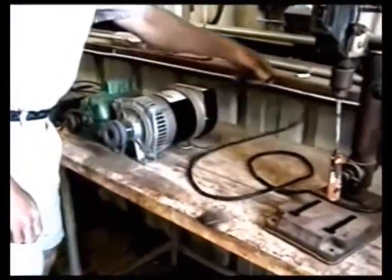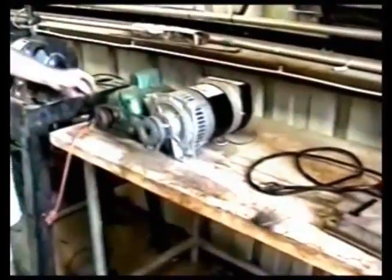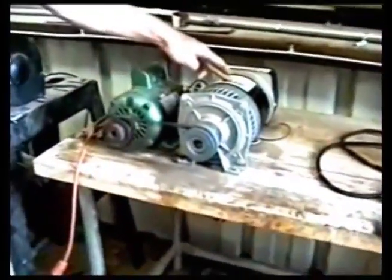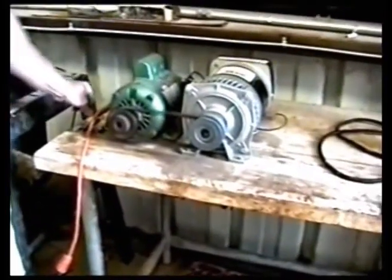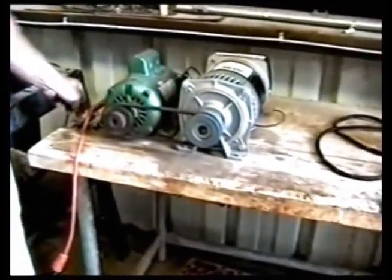Now I'm going to unplug the drill press. To cut off the unit, we simply disconnect the power from the generator to the motor, like this.